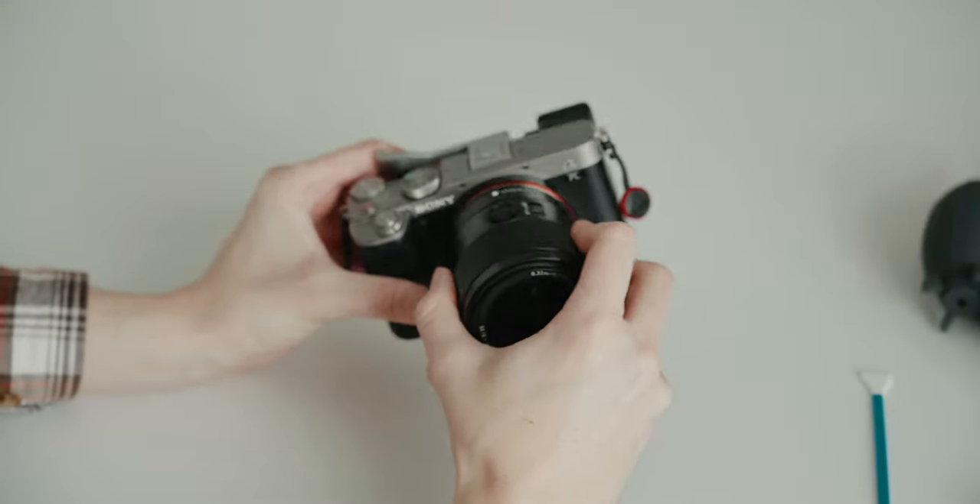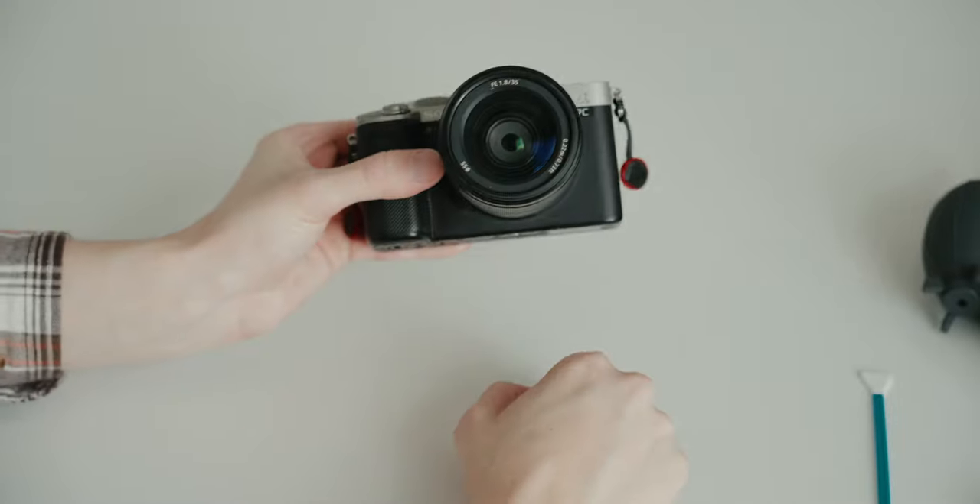Take a good look at your sensor to make sure there's no more dust. If you need to, go over it with the blower one more time just to make sure it's good. Then you're all set to put your lens back on and get back to shooting.